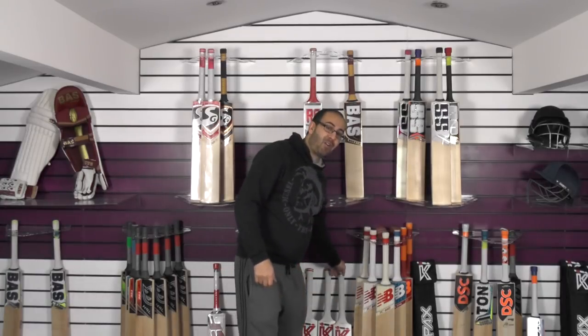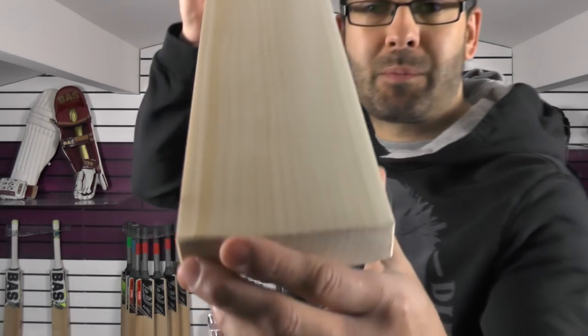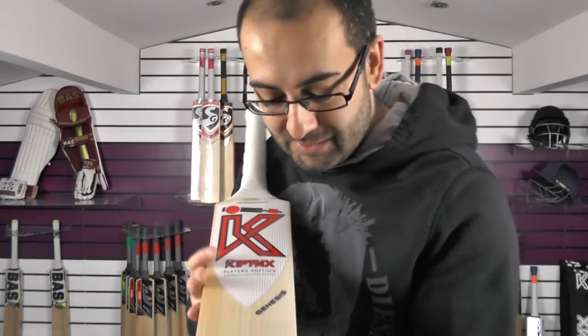We're going to start off with this absolute stunner. If this was a beauty competition I would say this one would probably take the first prize. Beautiful looking grains, absolutely stunning.